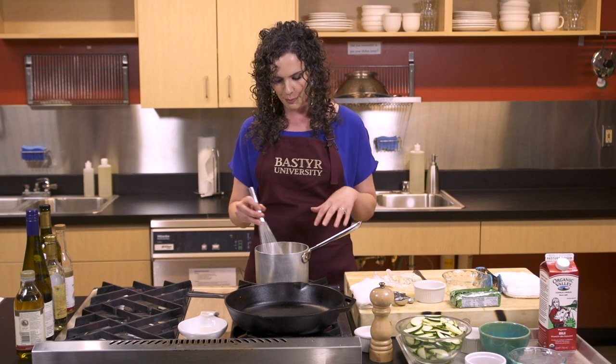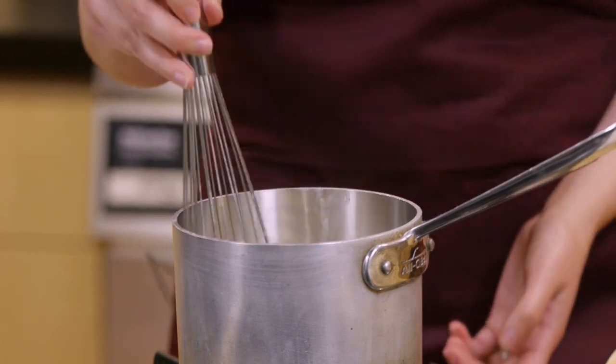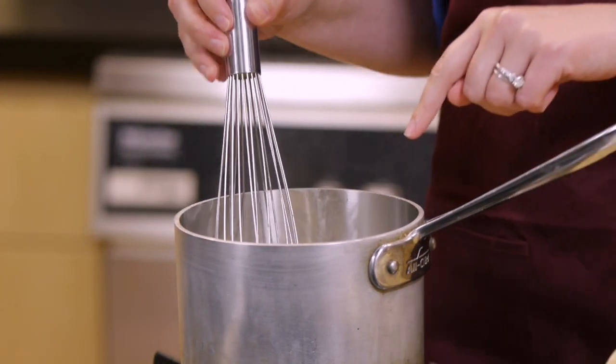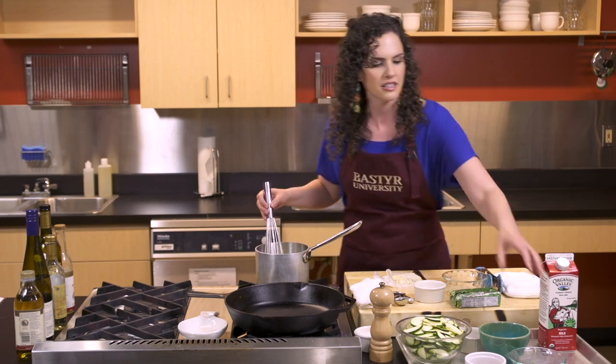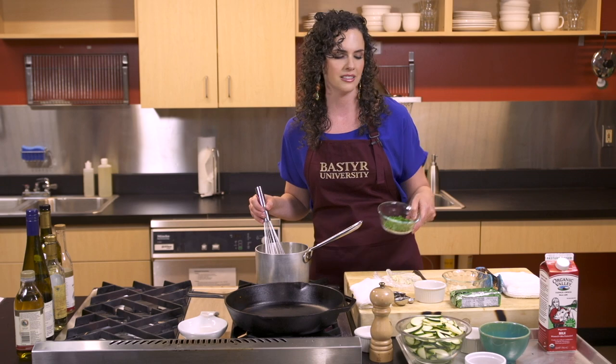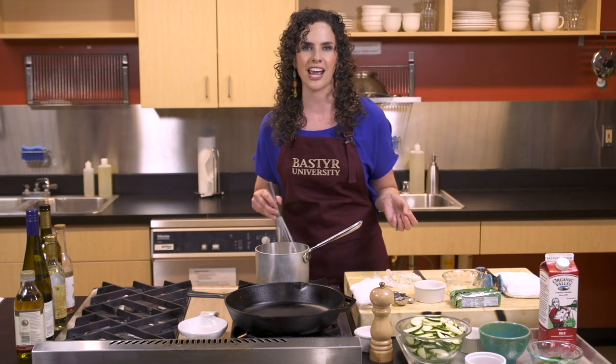Once your sauce has thickened up — it only takes about a minute once you add your cheese in there — I'm going to go ahead and turn off our heat. We're going to garnish this with some fresh green garden chives as well as some paprika, just a little pop of color. But before we do that, we need to saute our zucchini.